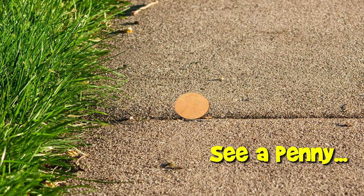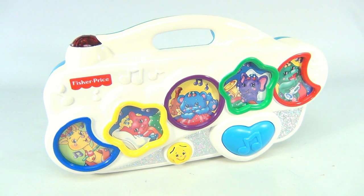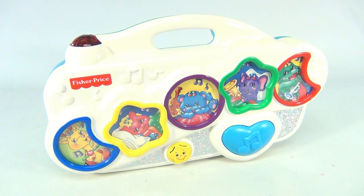You are now watching a Lucky Penny Shop product feature. Hey there, the baby's sleeping and we're looking at Fisher-Price — this is the Fisher-Price Sparkling Symphony Soother. Now this originally came with a remote control, which we don't have.